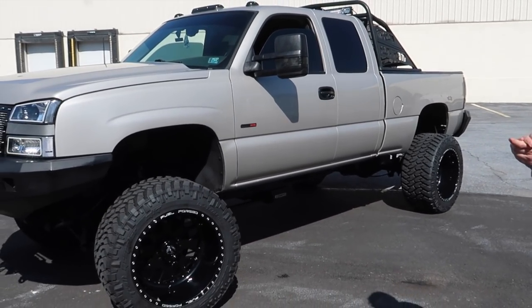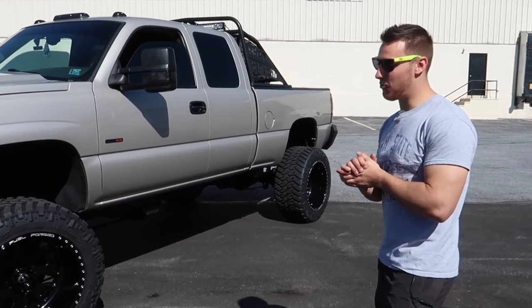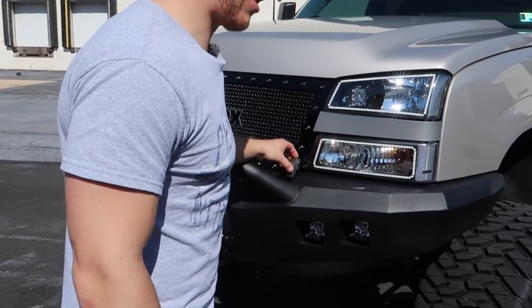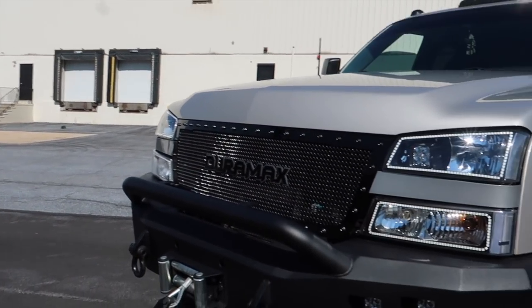I'm interested to get in it — I haven't been in this truck since it had the huge lift on it. You're going to have fun getting in it, buddy. You should see Troy — he got in it the other day. You want to drive? Go ahead, you're more than welcome. All right, let's do it.